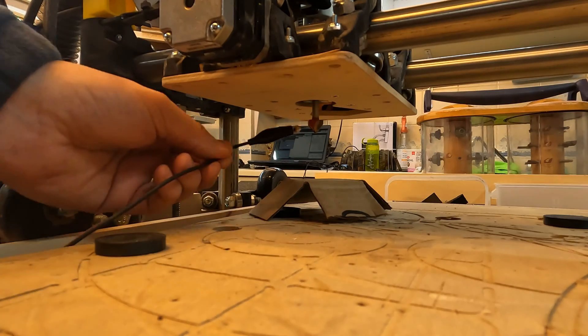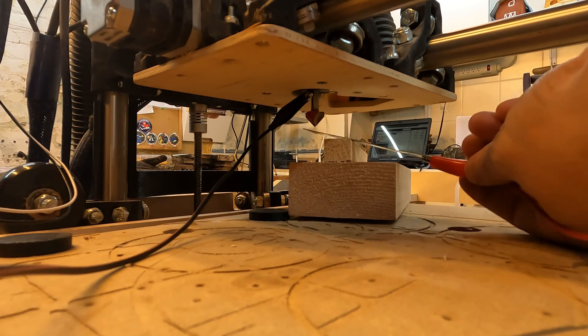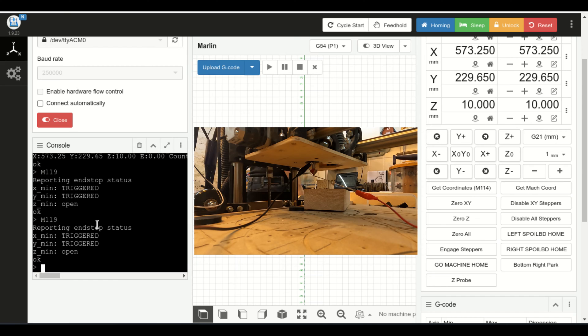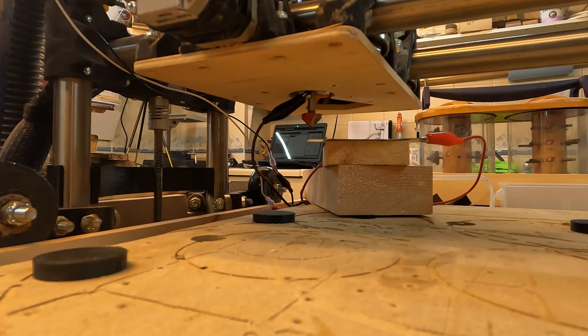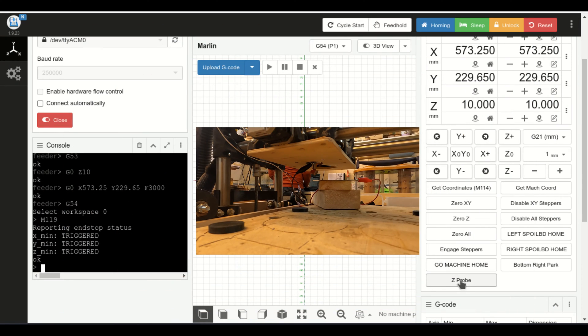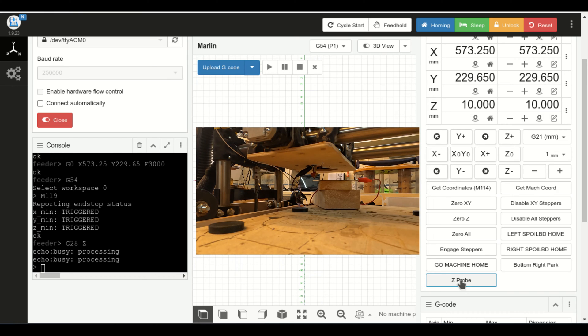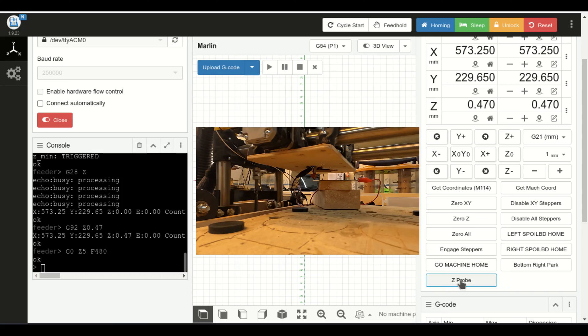Okay, now for some real-world testing. Attach the magnet to the bit, and we put the touch plate underneath it just to see if the connection works through the bit. Running our M119 command shows that, yep, we've got the circuit triggered. So now we have to run an actual probe test. I'm going to click the Zprobe macro — it should cycle through those three commands that we talked about earlier. The probe moves down rapidly until the circuit is triggered, reverses, and then moves down slowly again until the circuit is triggered again. And that's our new zero.